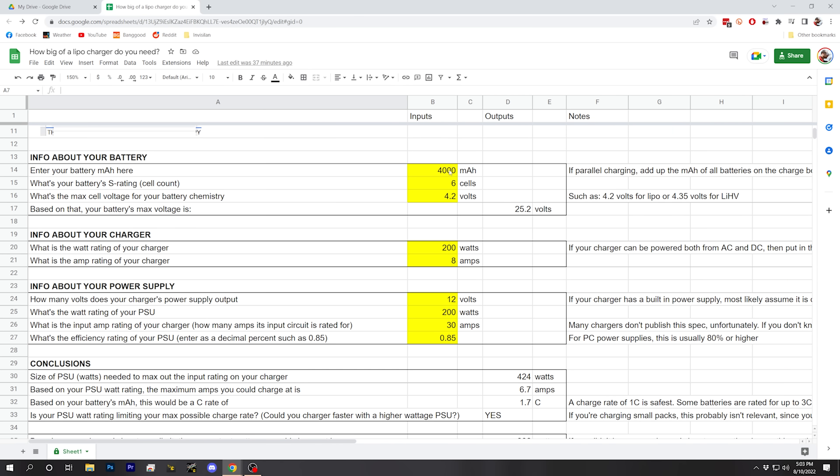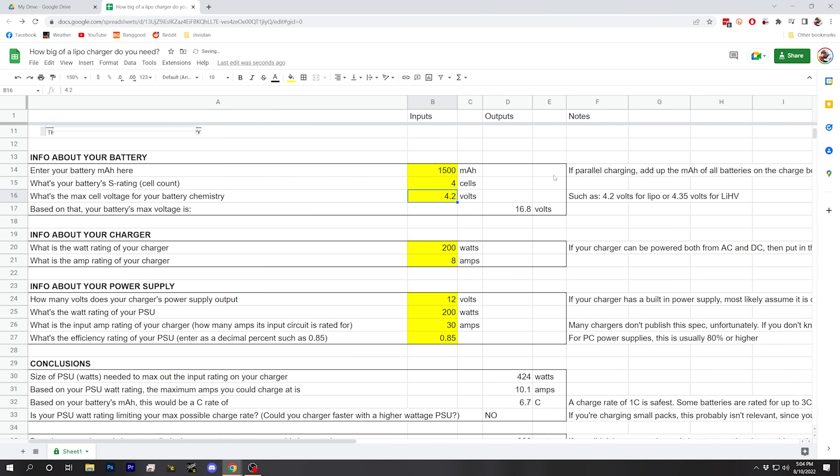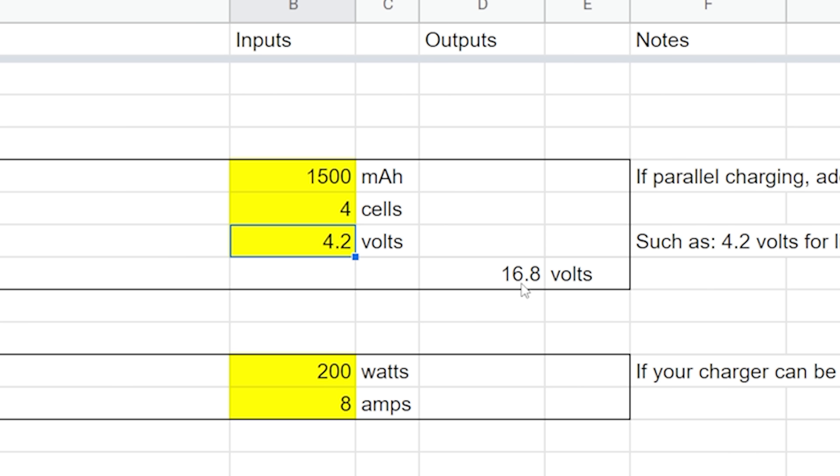The first thing we're going to do with this sheet is input information about our battery. I've got these cells marked in yellow — these are the cells you're going to modify. Let's say I want to charge a 1500 milliamp hour 4S battery, so we'll put in 1500 and 4 cells. If our battery is a LiPo, the max cell voltage is 4.2 volts, and the spreadsheet will calculate the max battery voltage: 16.8 volts.